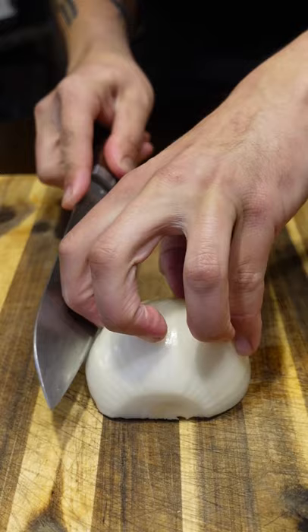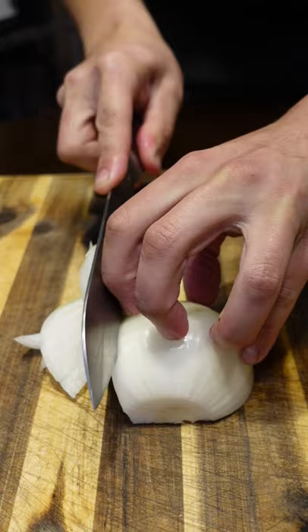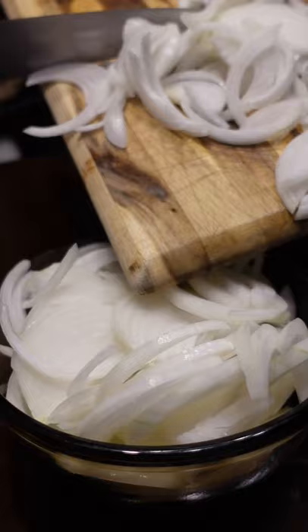Cut the onions pretty thick since they shrink a lot. Cook with a little butter, salt, and sugar. The sugar speeds up the process, but it's more for flavor.